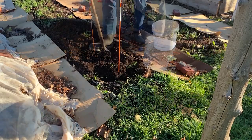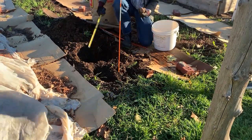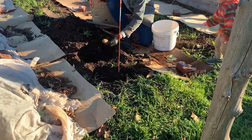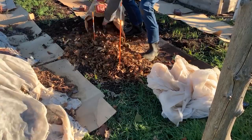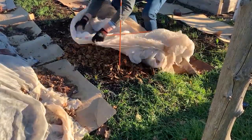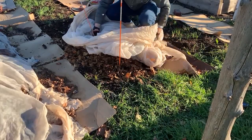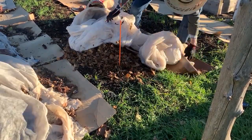I dug deep, about eight inches, and covered them with shredded leaves and a row cover. I put two broken driveway markers to mark the spot. Then I waited for spring.